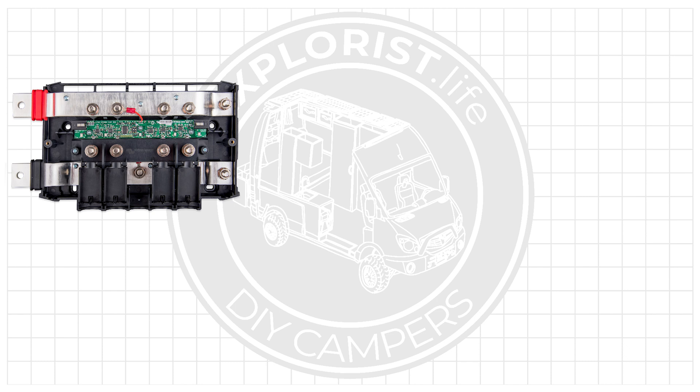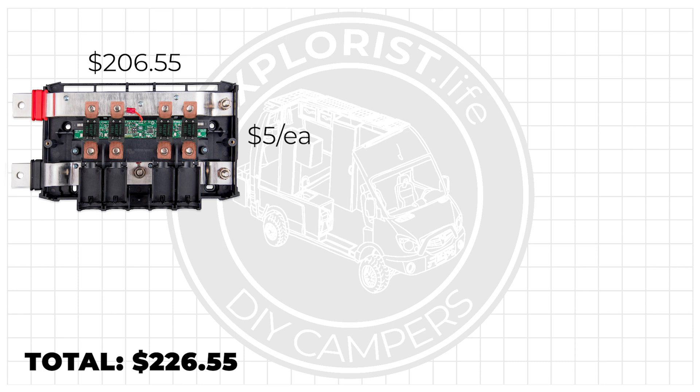It's two bus bars and four fuse holders. So when comparing the Lynx distributor to a more typical bus bar setup, we need to compare apples to apples — which is two bus bars and four fuse holders. Here is the Victron Lynx distributor priced at $206.55 as of today, and there are also four mega fuses inside at $5 each, which brings us to a total of $226.55 all in.